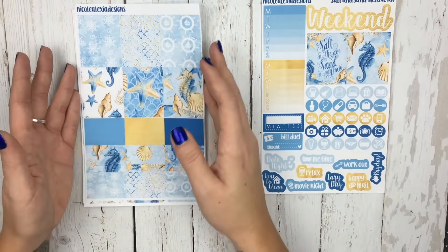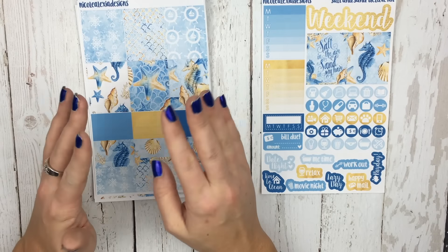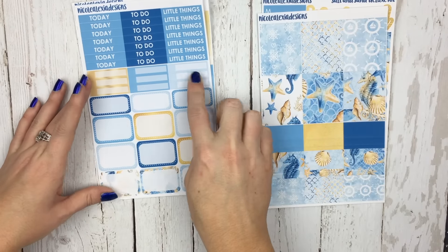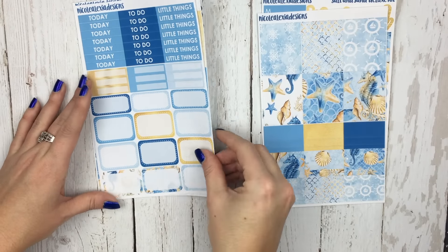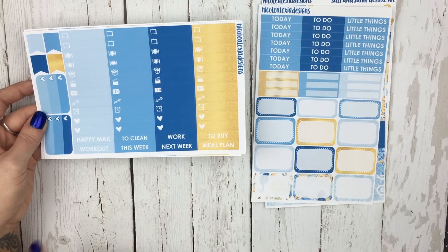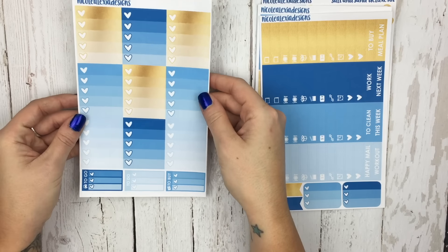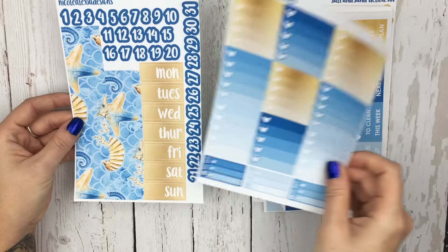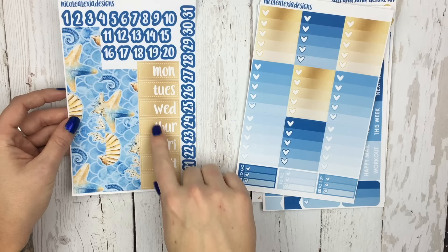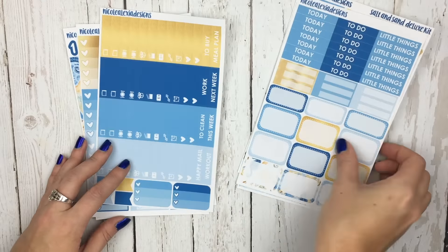If you guys like that, let me know. I know that a lot of our kits can be really decorative, and people don't want to cover certain areas, so I wanted to make it so that you had some things that, if you covered, it wasn't such a big deal. The third page has your headers, some appointment labels, three quarter boxes, and nine half boxes. The fourth page has all of your little things, as well as your various headers, two ombre checklists — the mini ones — and four flags. The fifth page is your ombre checklist, a to-go, a to-do, and a to-buy. The last page is your bottom washi, as well as your date covers and the actual dates. I did do the brushed gold in the date covers as well, which I thought was really pretty. So that is the Salt and Sand Deluxe Kit.